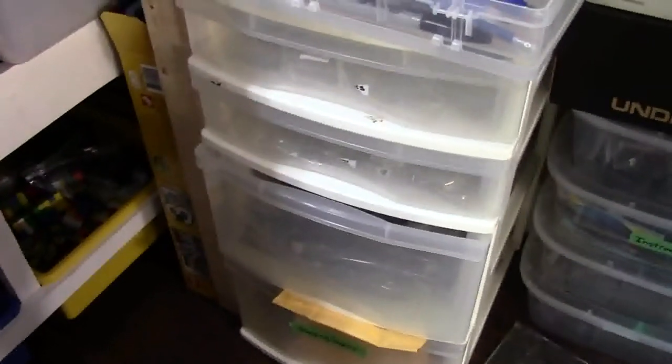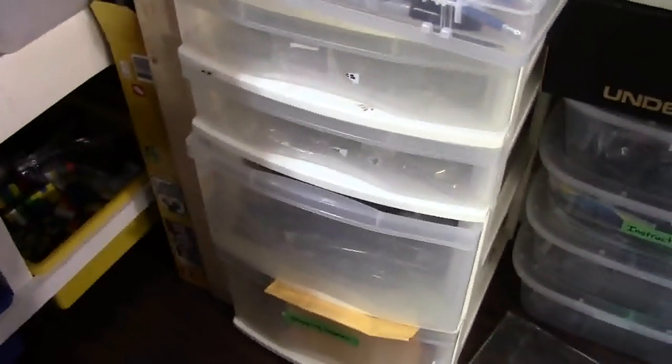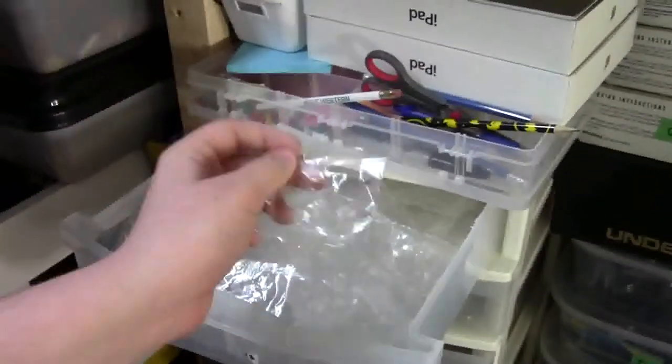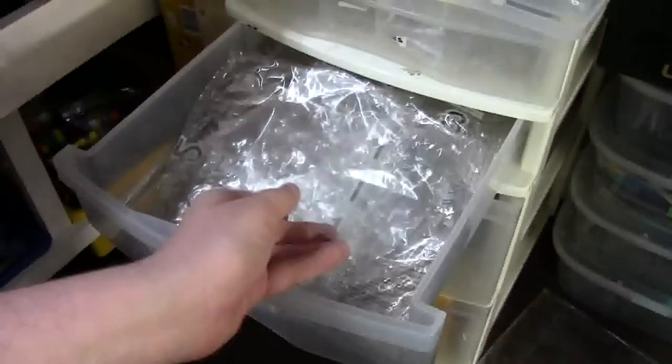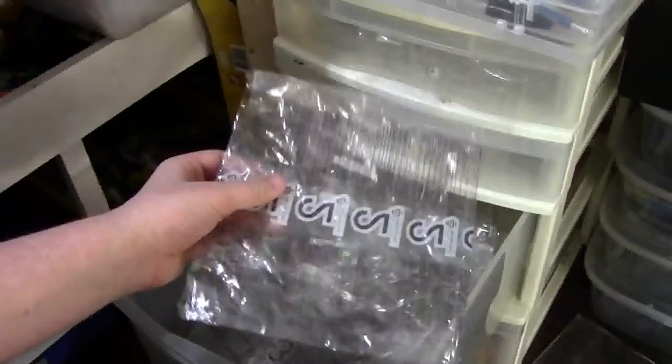Here's everything you need to get started. You need plastic baggies. You can buy bags online or you can just use the free LEGO set bags. They come in pretty much every set and they come in many different sizes from small to medium to really large bags. I keep them all.